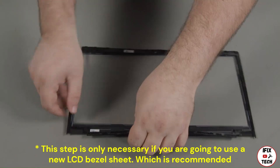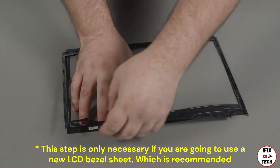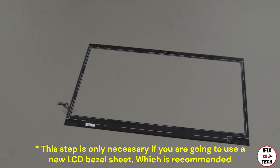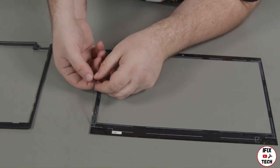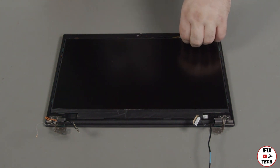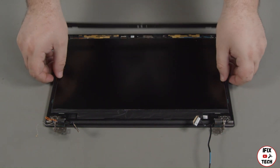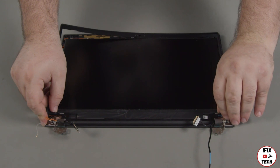Take extra care along the bottom edges where the bezel is thinnest and most fragile. Set the bezel aside to be used in the replacement. The adhesive on the bezel sheet is always damaged during the removal process. The bezel sheet is not intended to be reused and may be discarded. In the event that the LCD bezel did not come up with the bezel sheet, you can remove it from the LCD unit now using your fingers or a non-metallic pry tool. Loosen the clips along the edges of the bezel. Remove the bezel from the LCD unit and set it aside to be used in the replacement.